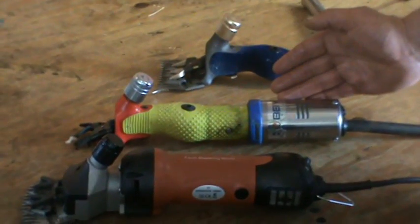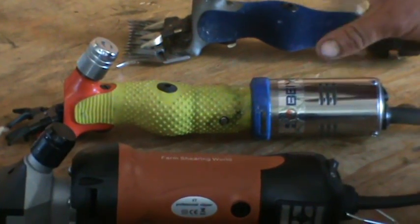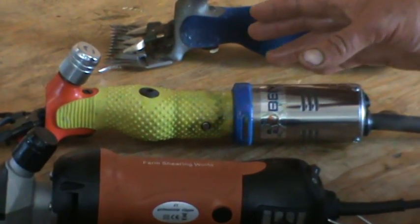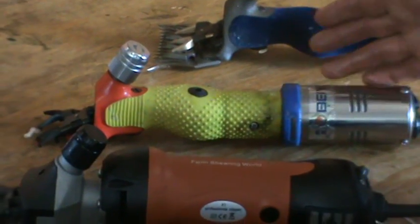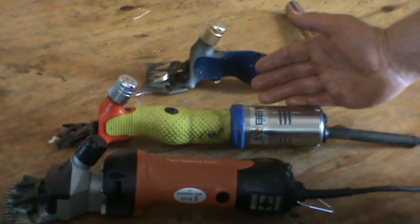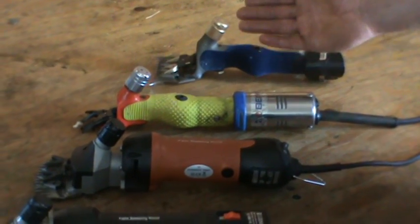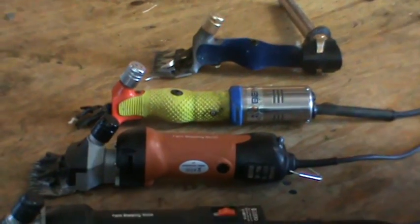Here we have our professional Bayouin electric clipper, and I would suggest this is great for 20-plus sheep, or a professional farmer who has a lot of sheep that might want to take their clipper out and dag their sheep out in the field. This is ideal for that application.